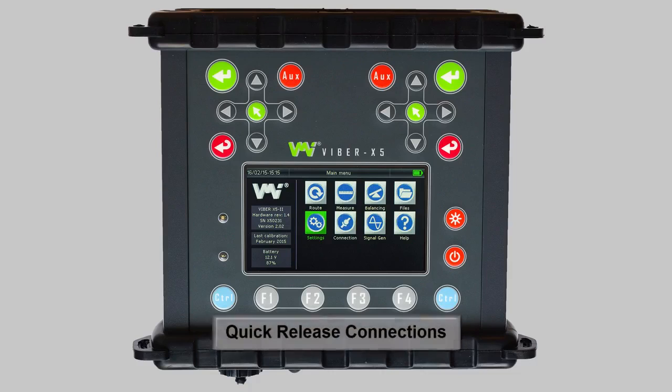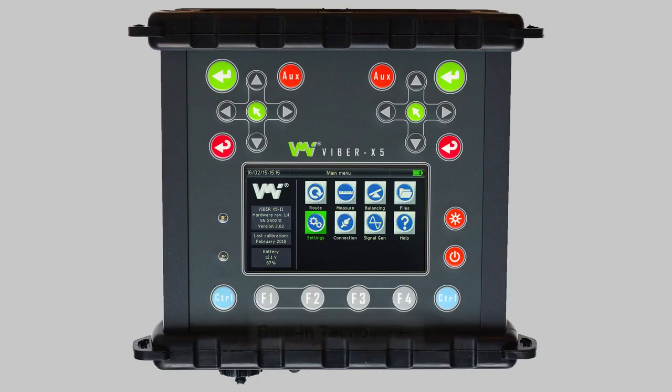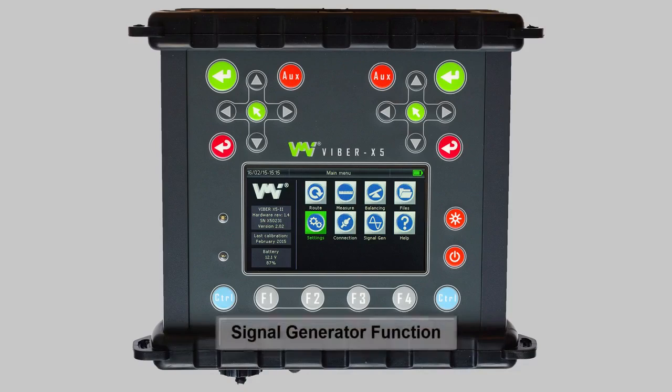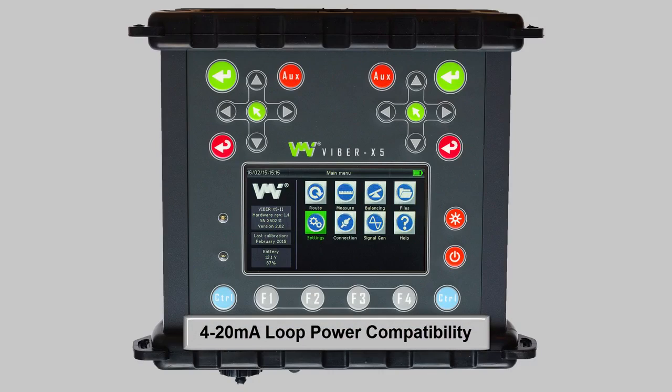We here at VMI are committed to improving our products to not only make them easier to use, but also ensure our customers' data collection and analysis becomes progressively accurate. We believe vibration analysis to be the most important preventative maintenance process when working with machinery, and therefore cost-effective and accurate data collection is the focus for all of our devices.